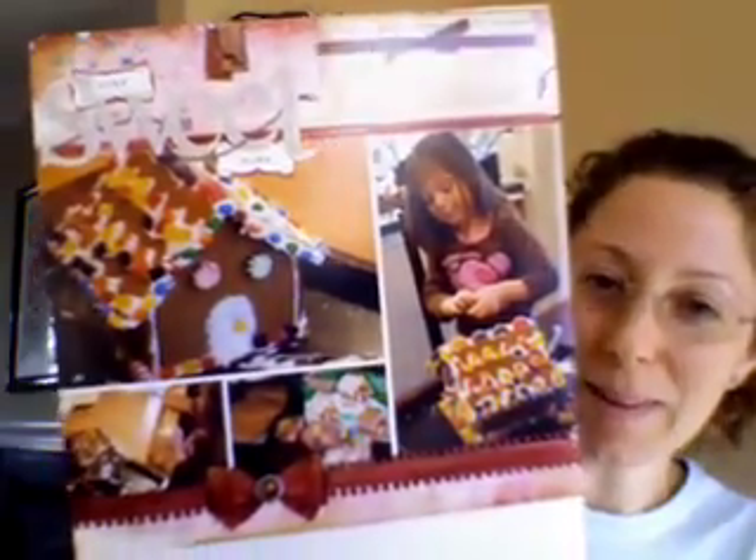And here we have 'Home Sweet Home.' This is when we were doing our gingerbread house and had a great time — the icing got all gloopy-gloppy and running all over because at first it was too thick and nothing would come out, and then it was too runny and it was everywhere.